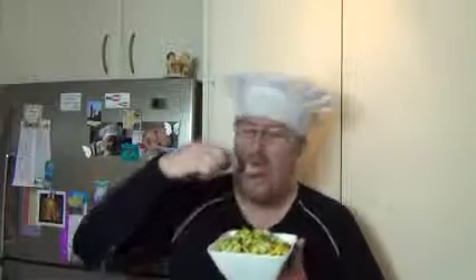Just give this a try. Oh, it's so yummy! I'll see you next time for my next meal.